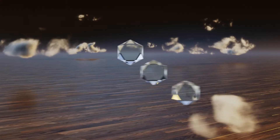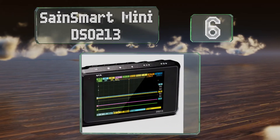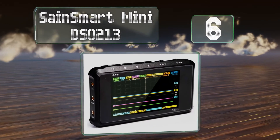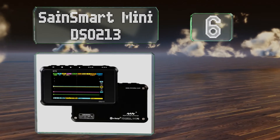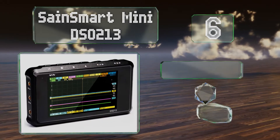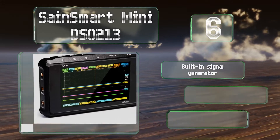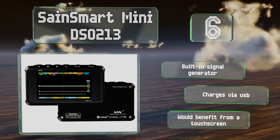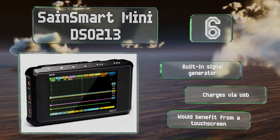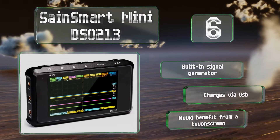Moving up our list at number six: with eight megabytes of flash storage, the SanSmart Mini DS0213 will let you store plenty of data from whatever you decide to measure. Its four input channels allow you to take readings from a handful of devices at the same time. It includes a built-in signal generator and charges via USB. However, it would benefit from a touchscreen.